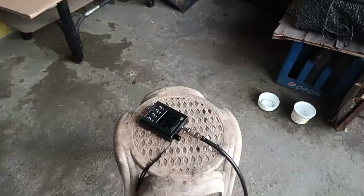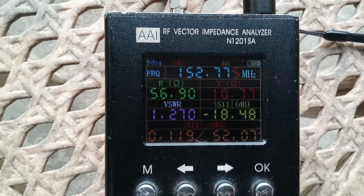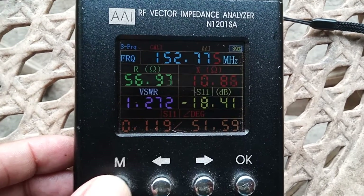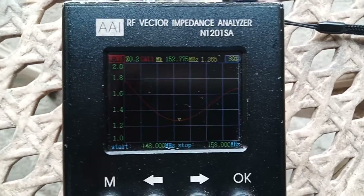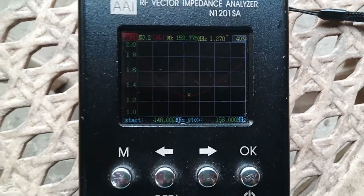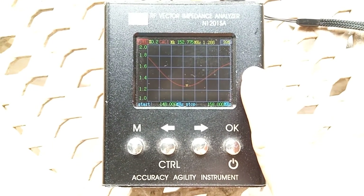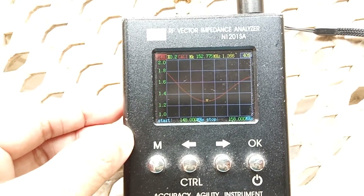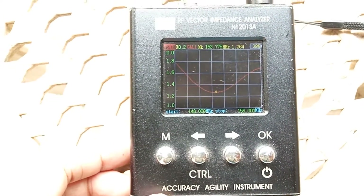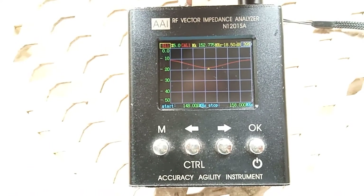This is now connected to my antenna analyzer. First, let's check the center frequency. As we can see, we have 152.775 MHz at 1.27, or approximately 1.3 VSWR. Now let's check the frequency curve. From 148 to 158 MHz, we have less than 2.1 VSWR across the entire 10 MHz bandwidth. Our center frequency is 152.775 MHz — the lowest dip on the curve — at 1.26 VSWR, or 1.3.